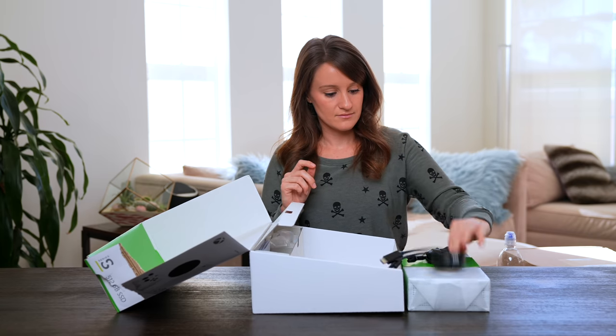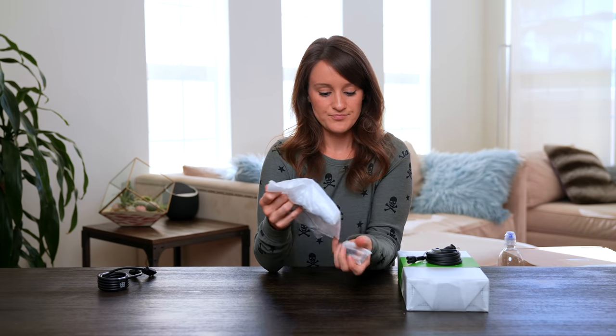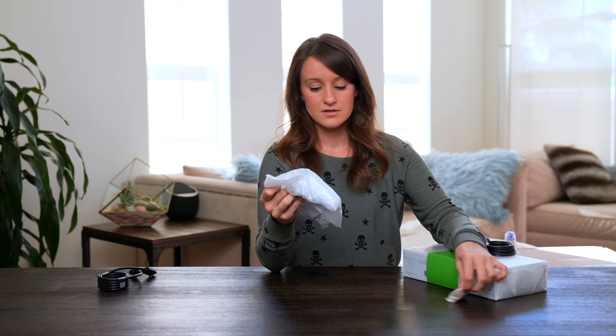This is very important so that you can get that 120. We have the controller — controller time. Batteries included. Nice.